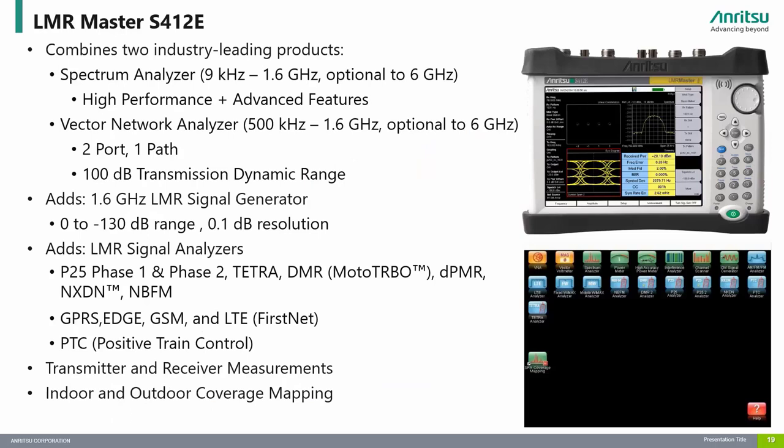The LMR Master is one of our most popular instruments as it combines a high performance spectrum analyzer, vector network analyzer, and includes a signal generator with built-in LMR patterns. This instrument is ideal for customers engaged in testing the RF performance of land mobile radio communication systems such as narrowband FM, P25, P25 Phase 2, Tetra, and DMR. It also offers positive train control and GSMR measurement options for railway operators, and has options for testing 2G, 3G, and 4G commercial wireless systems.